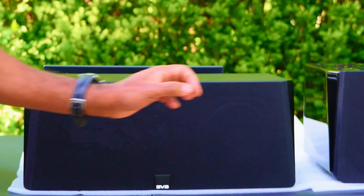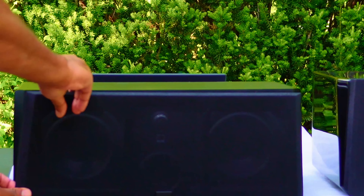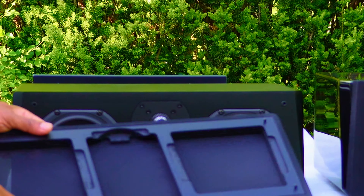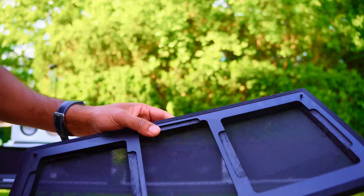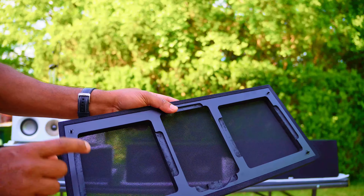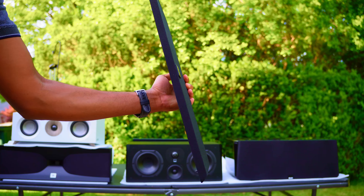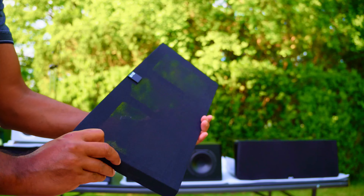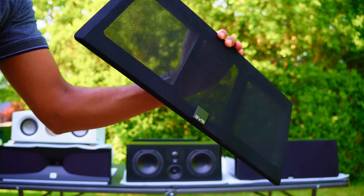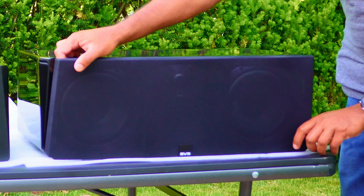The SVS Prime Center grill is not bad compared to the Ultra Center — I'll tell you why. This one is not magnetic; it just goes into these bumpers. Not super easy to come off, but it came off. It's not bad — it has bumpers that go in, the grill is decent, there's no warp, maybe a little bit of a bend, but overall good quality for the SVS Prime Center.